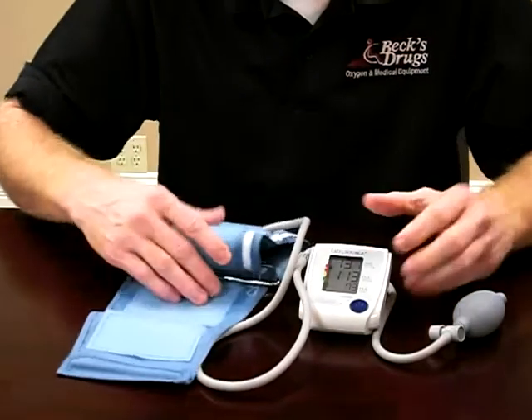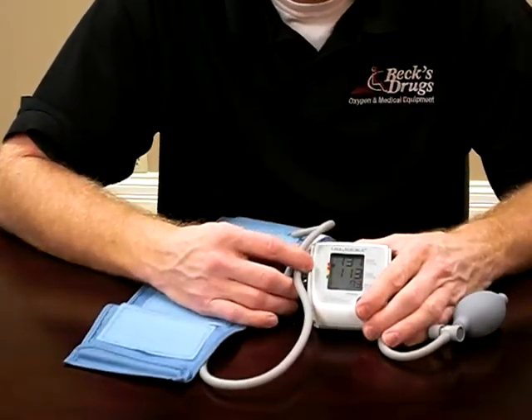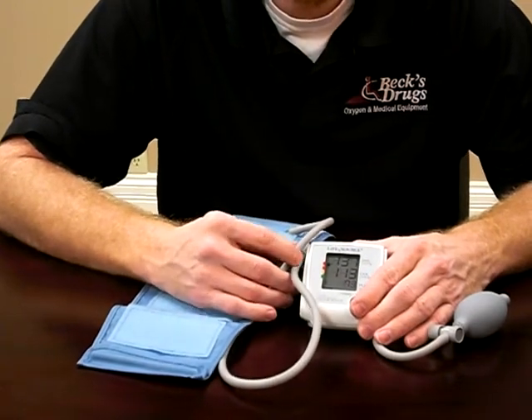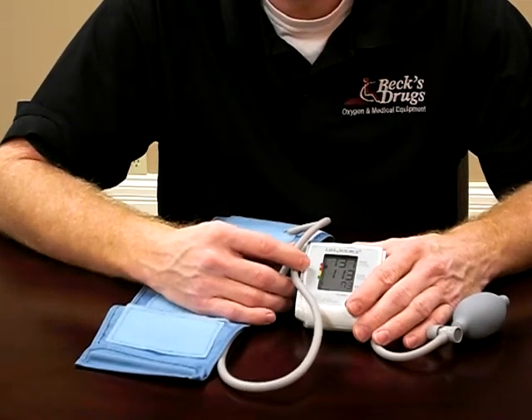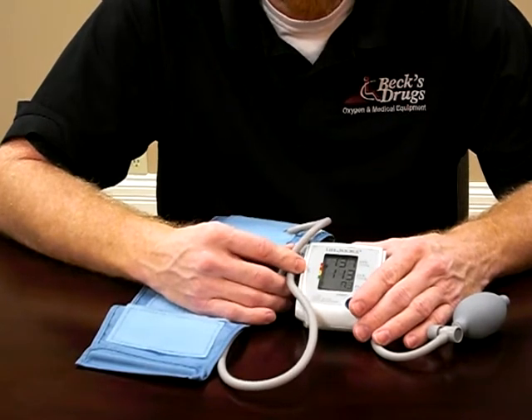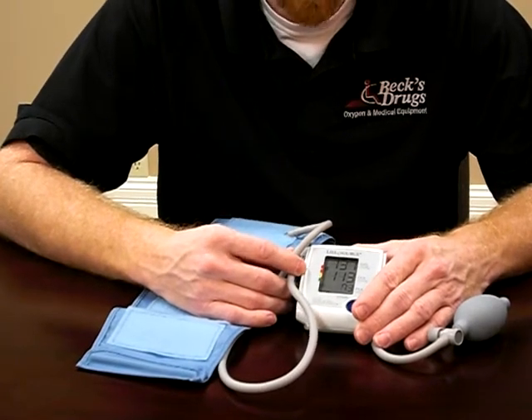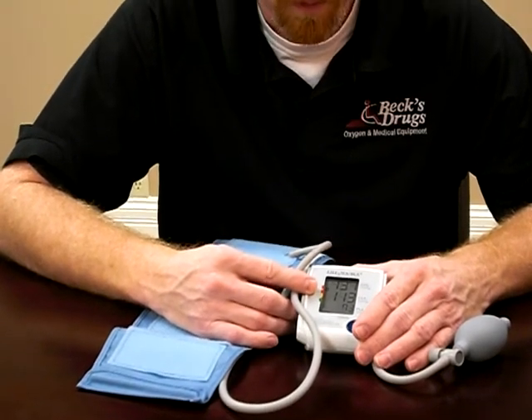On any digital unit, you need to make sure that you get a fairly accurate reading. If you get an odd reading, you can throw it out. They normally say to take an average of about three or four readings. If you have a real high or low reading that doesn't match the other readings, you can throw it out or take an average of your good three readings.